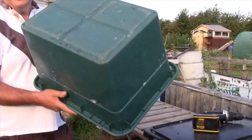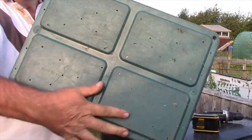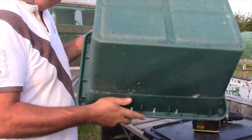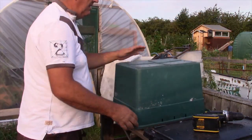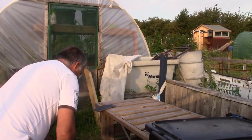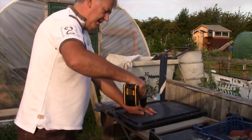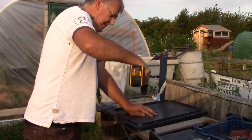So this is our tub with lots of holes all over the base. Next up, drill some little holes in the lid.